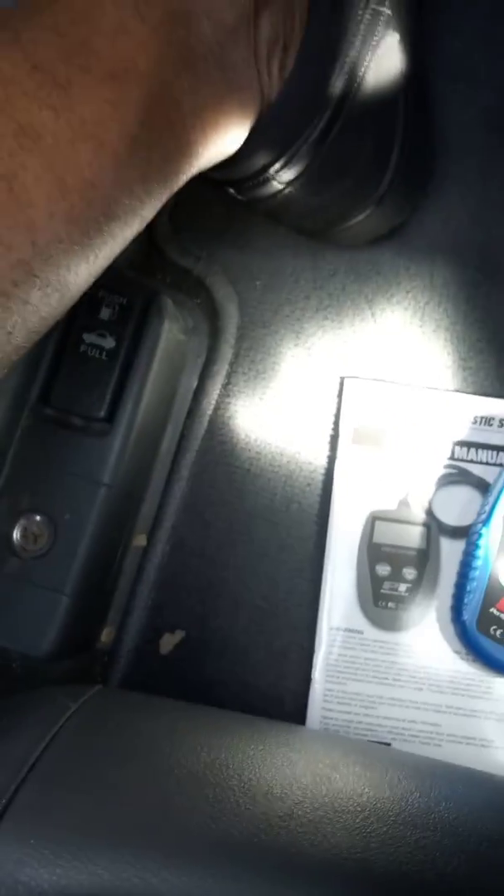My data link connection is located under the dash right here — it's right there. I'll go ahead and get that plugged in. Alright, got that plugged in.